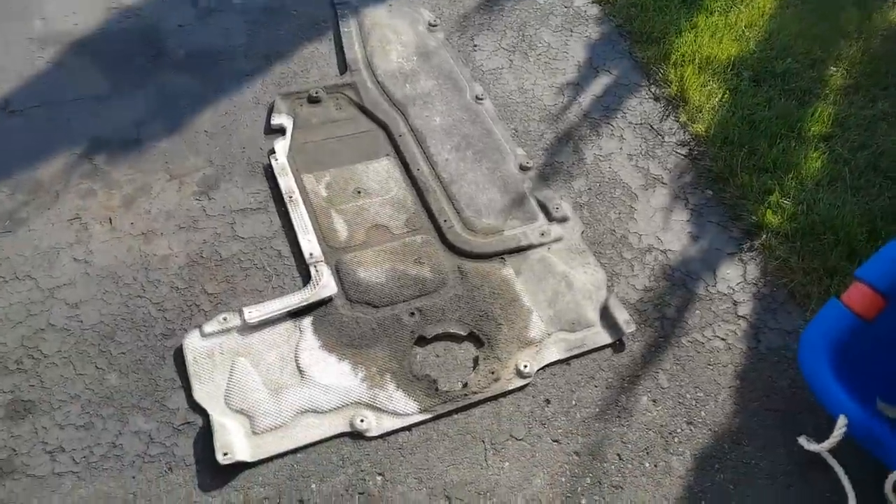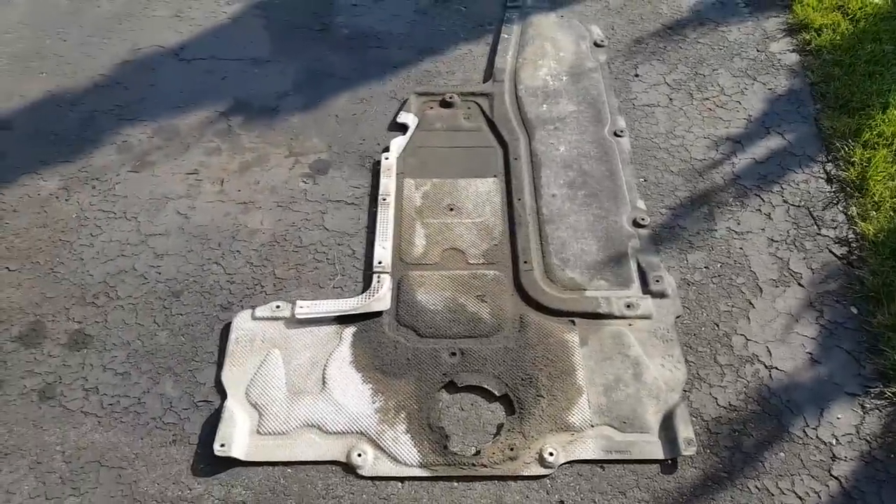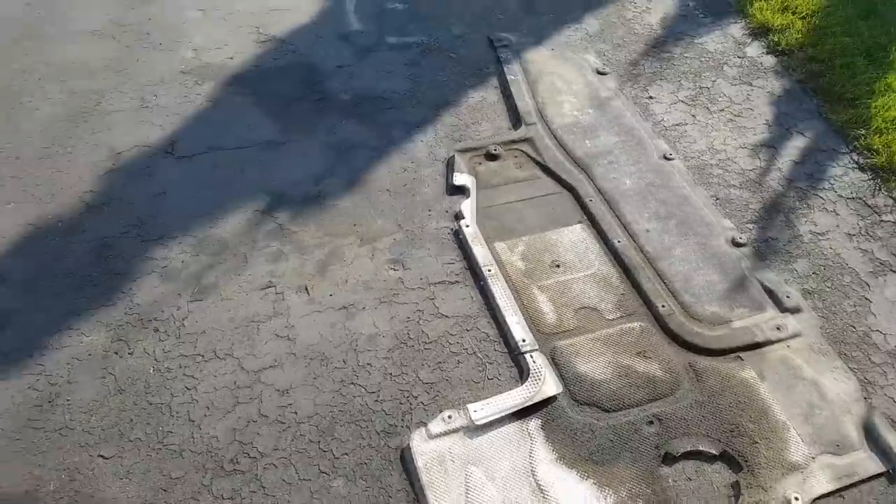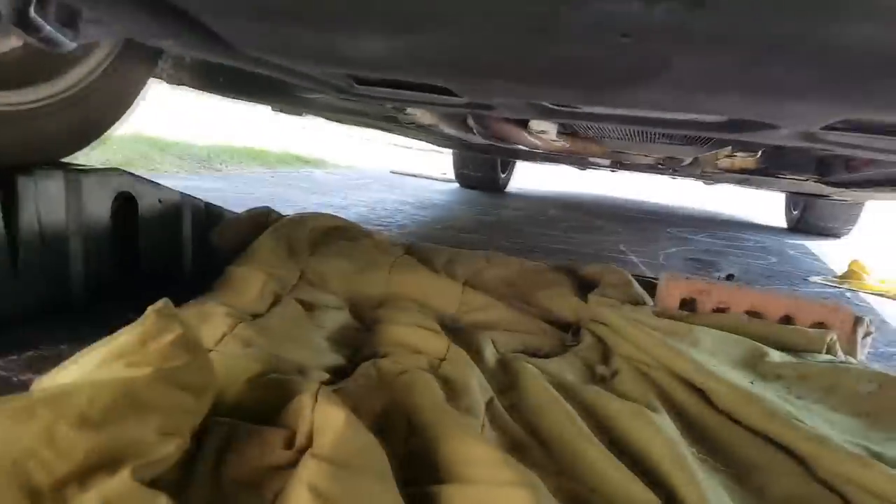I just removed the bottom cover — the rear one, the one that covers the transmission. There are a lot of screws there, probably at least 18 or so.